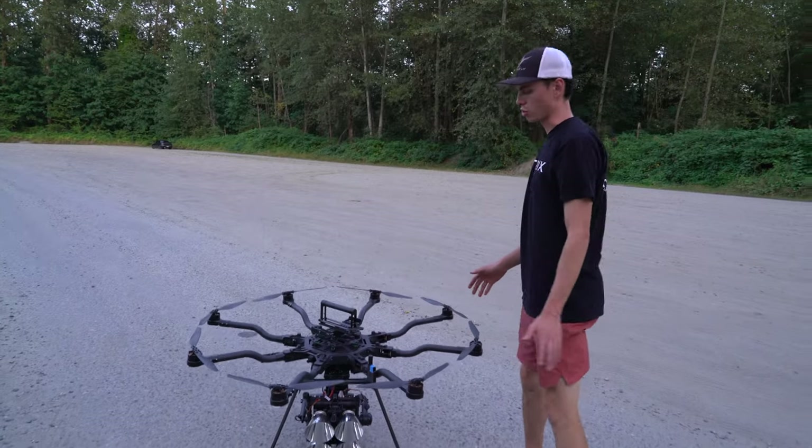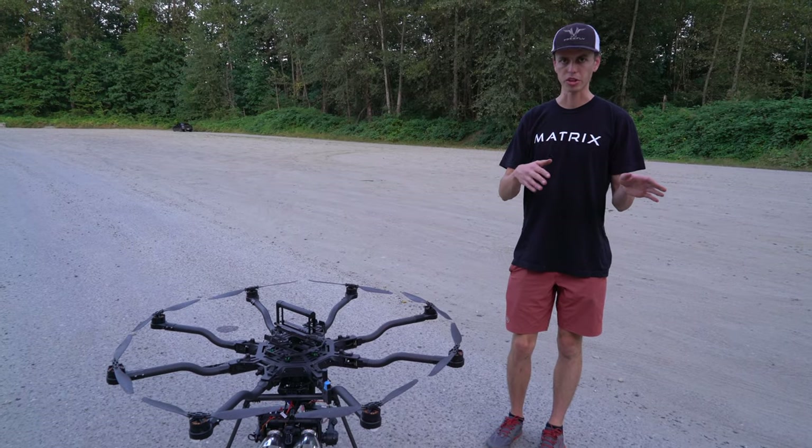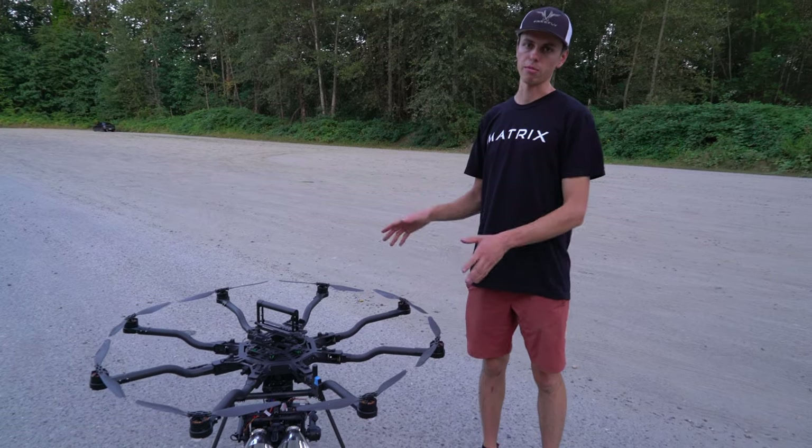With our other lights like the 10 module array, it has a 60 degree beam so the drone operator just kind of aims the light by moving the drone. But this is a much narrower beam and requires much more precision in aiming.